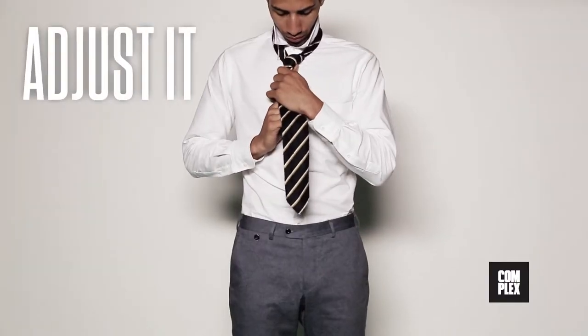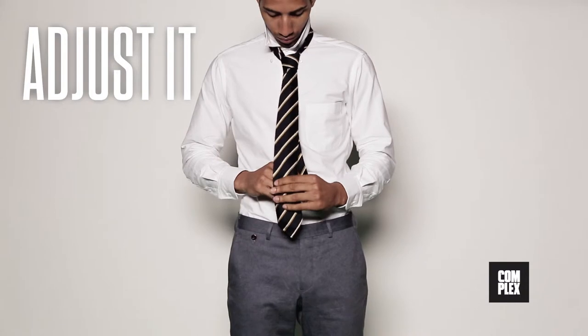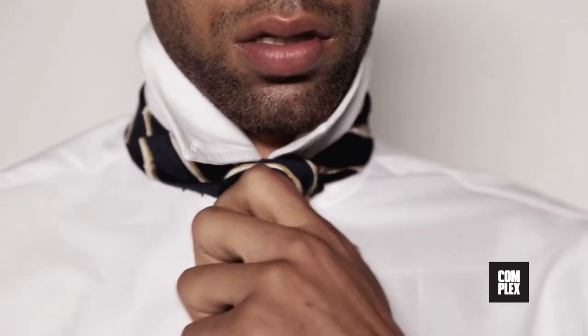Now all you have to do is adjust it. Pulling down on the wide end tightens the knot, while messing with the small end modifies the fit of the knot around your neck and the length of the tie. And there you go.